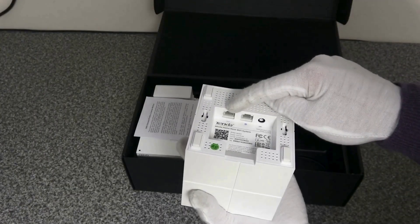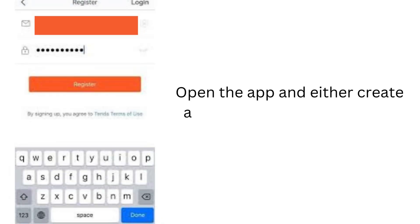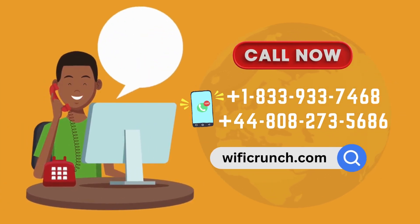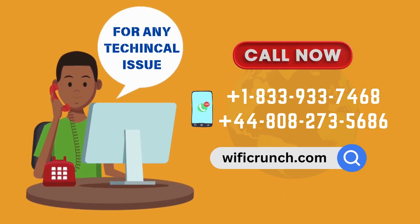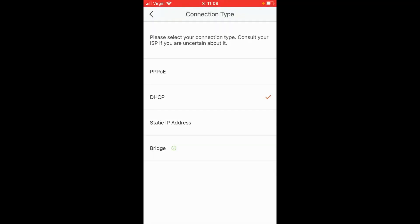Plug in the primary Nova node and connect it to your modem with the included Ethernet cable. Open the app and either create a new account or log in if you already have one. Follow the app's on-screen instructions to add the primary node to your network.